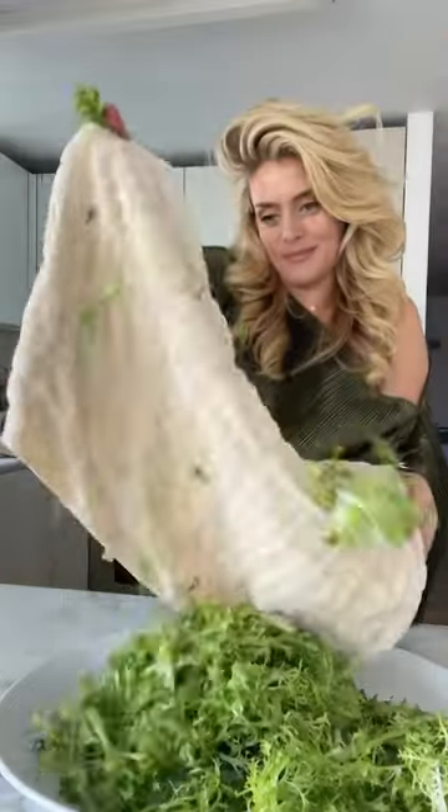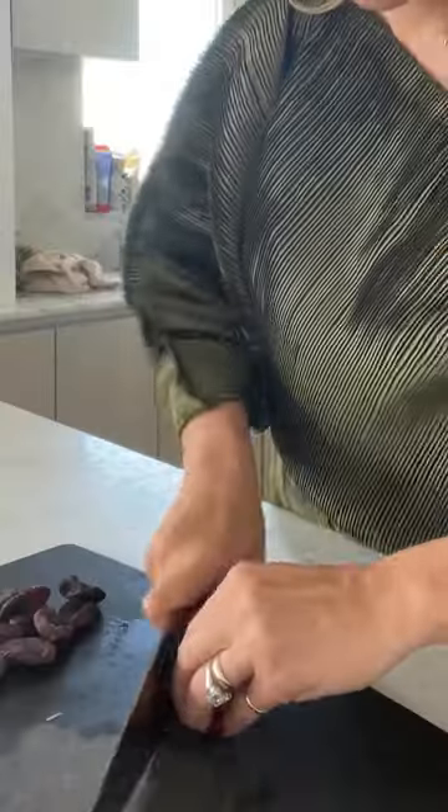I roasted garlic, chopped lemon, a little grain mustard, olive oil, salt, and honey for a bit of sweetness.